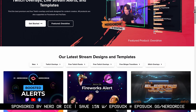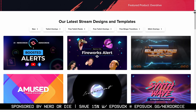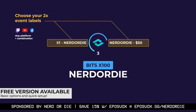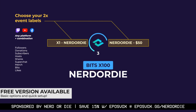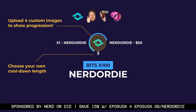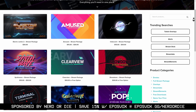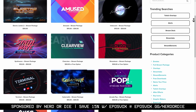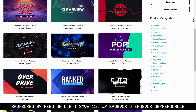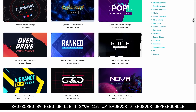Nerd or Die has everything you need for a top-tier, high production value stream, and their graphics packs are like no other. The new Boosted Alerts pack encourages viewers to get a sub or train going, and they have full packages to match any style. Each pack comes with an instant setup script for OBS Studio, Streamlabs OBS, and StreamElements. Check them out at eposvox.gg/nerdordie and save 15% at checkout with coupon code EPOSVOX.